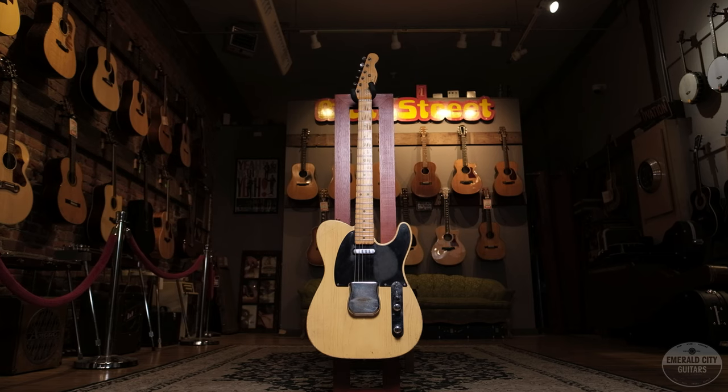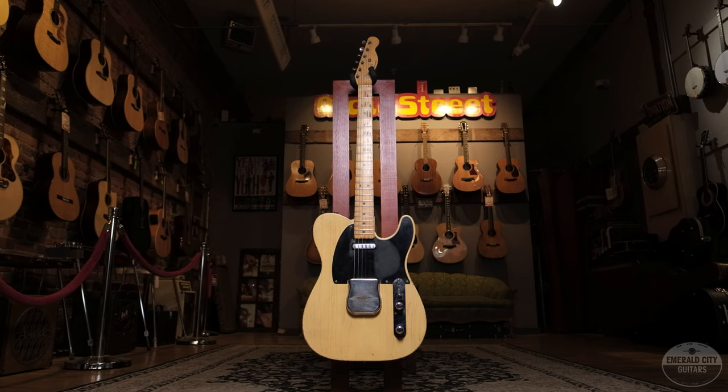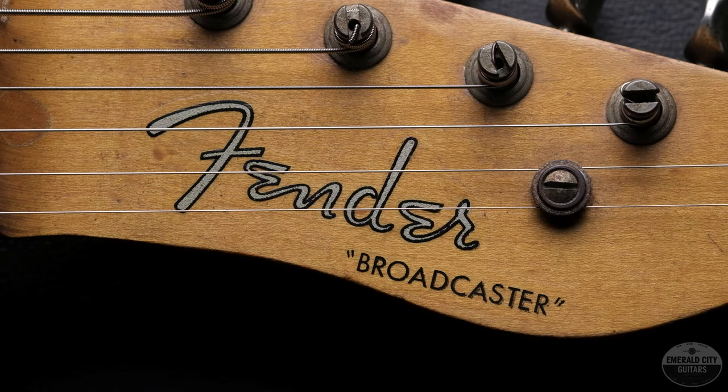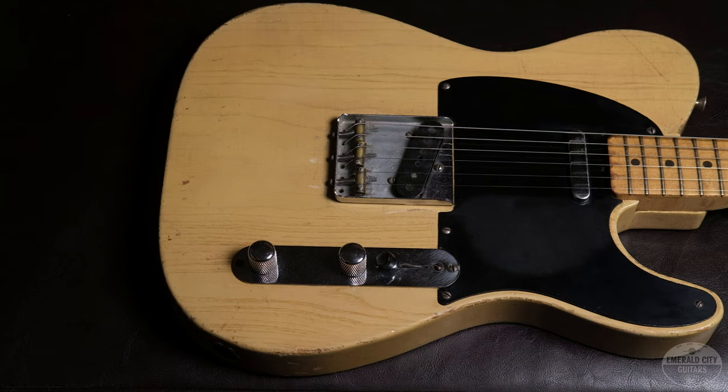To my right, I'd like to introduce this 1950 Fender Broadcaster — which, if you're a Fender guy or a Telly guy, this is the holy grail right here. It was the first mass-produced electric guitar, alongside the Esquire, which is the one-pickup model actually routed for two pickups but only had one installed — an affordable student model. But the Broadcaster was the first real-deal two-pickup electric guitar that Fender was putting out.